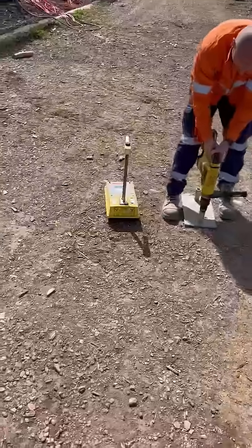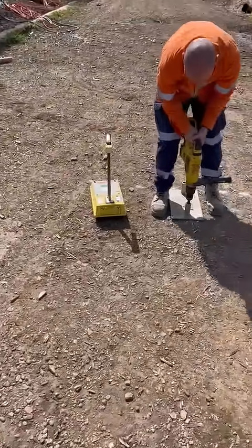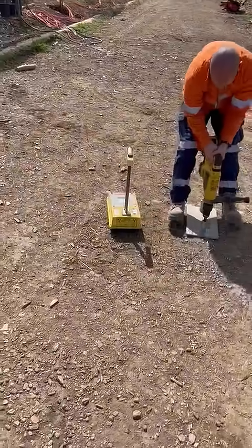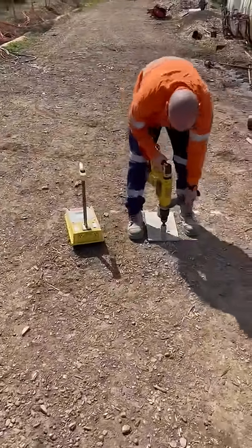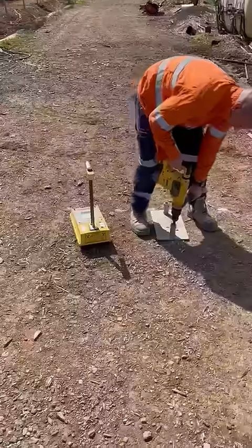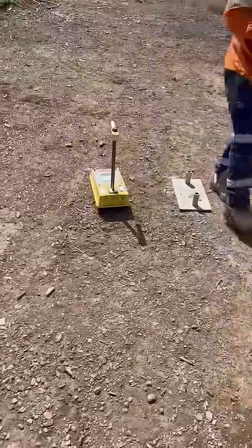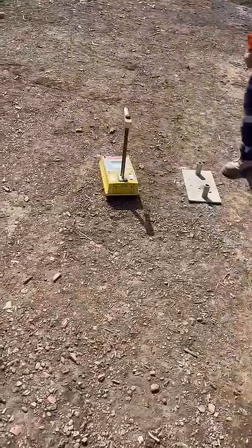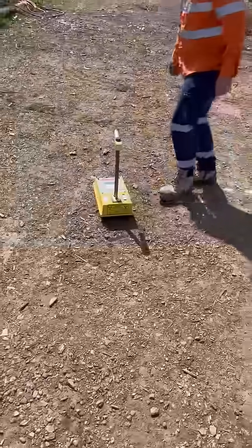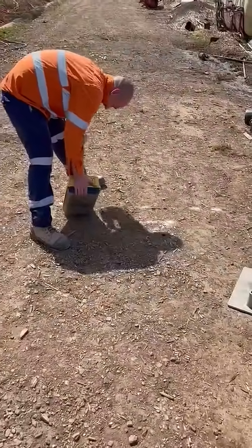I'm having trouble pulling it out — that's good. You must have got a good spot mate, at least you only got a little one. He's not drilling a bloody 60mm diameter or something like you had to do.